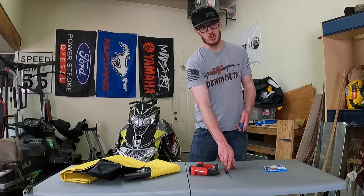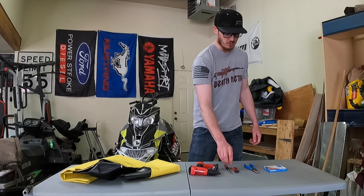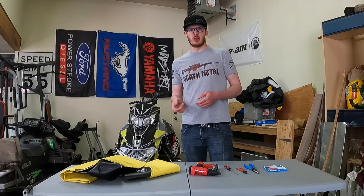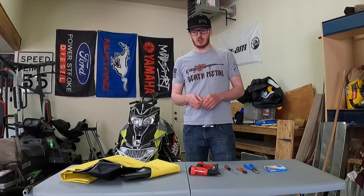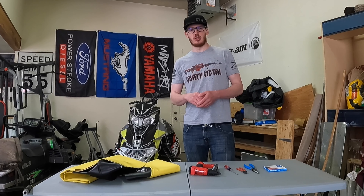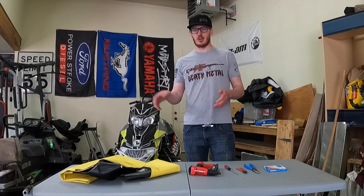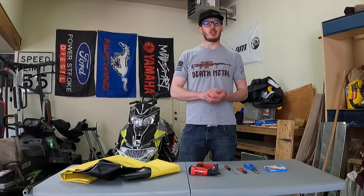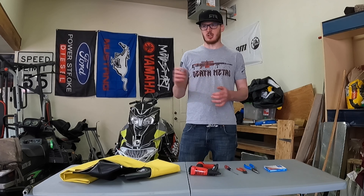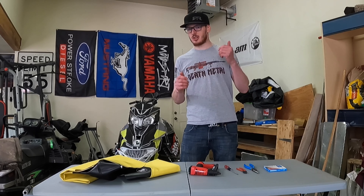I've got a couple sets of pliers just for pulling the old staples out of the old seat, and also a screwdriver for the same purpose. Now a lot of places will tell you that you don't have to pull the old fabric off of your seats — realistically you probably don't have to, that's going to be purely up to you. I'm going to choose to go ahead and pull that off, just get rid of it so I don't have any of that nasty stuff still on there, and then go ahead and get started on the new seat.